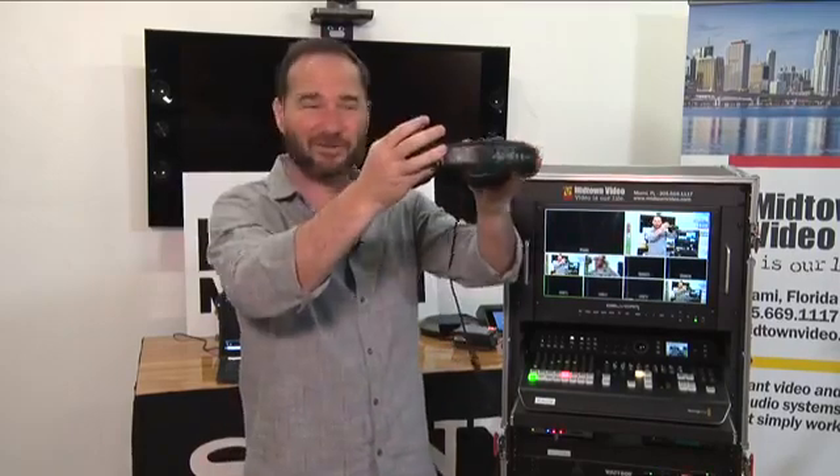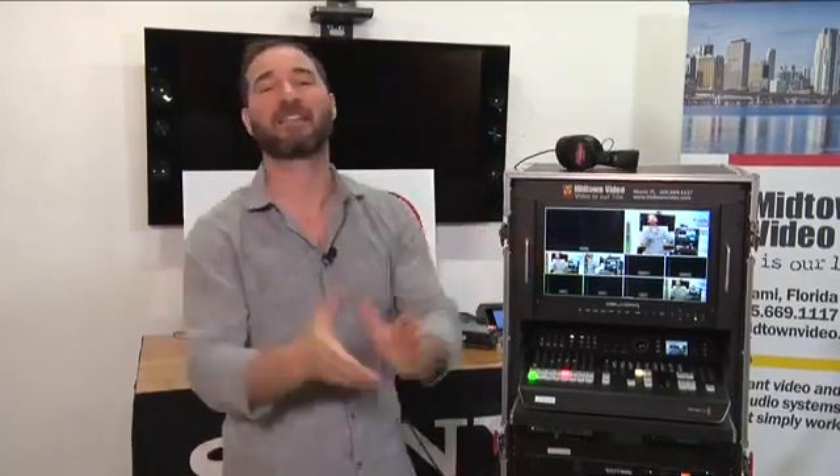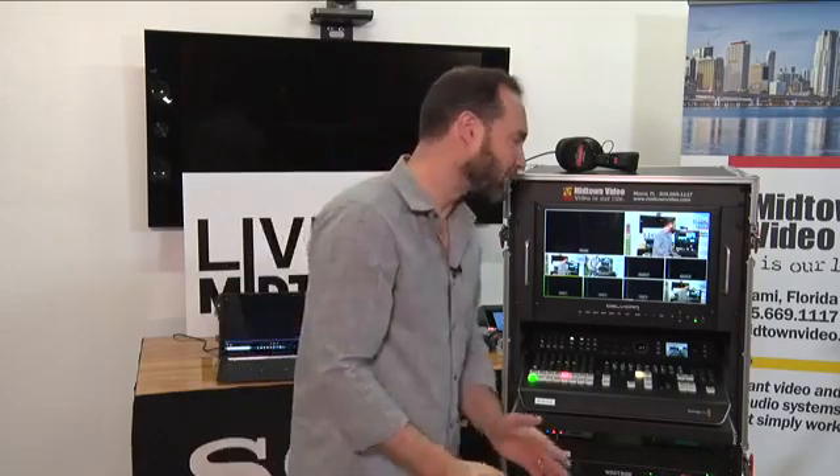Speaking of audio, almost as important as seeing the monitor is hearing the audio. Every now and then I like to put on headphones and make sure I sound as good as I look. Where can you plug those headphones in? Same place — the custom rear patch plate developed by Midtown Video, for the express purpose of making it easy to connect your sources and destinations to your rack-mounted flight kit.